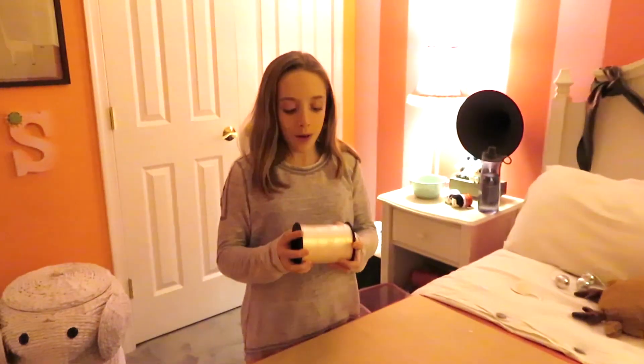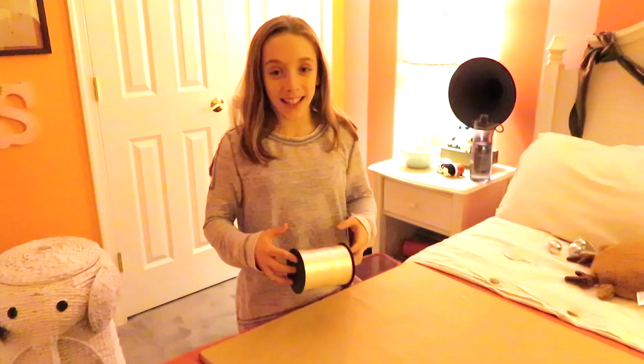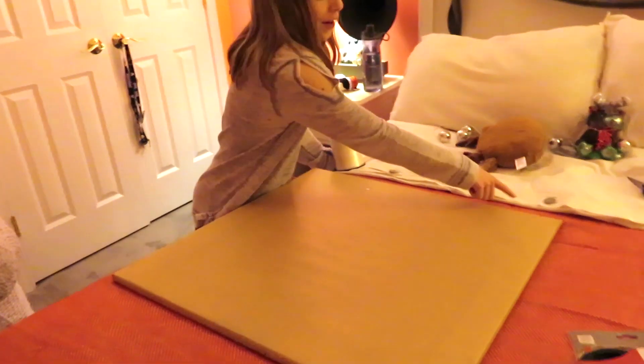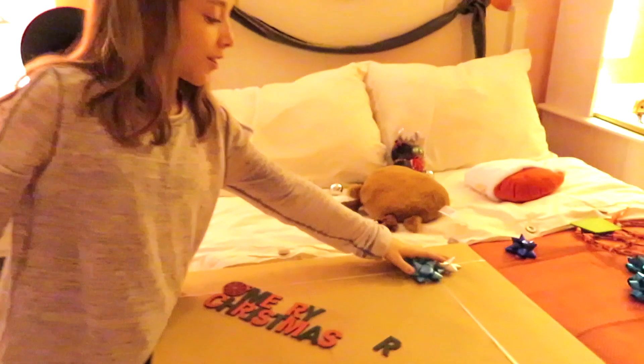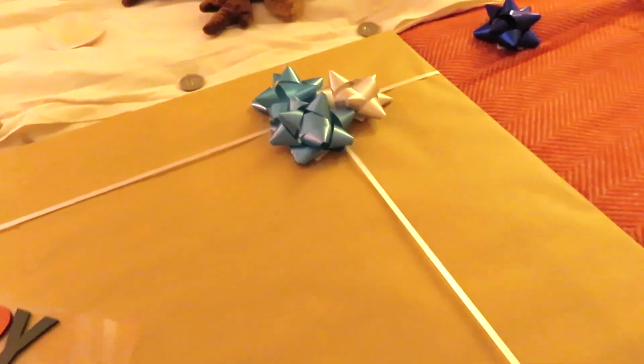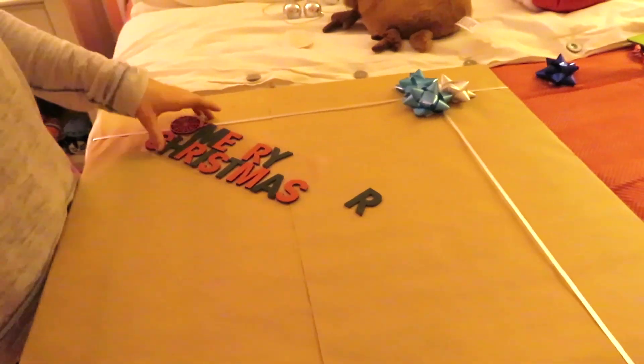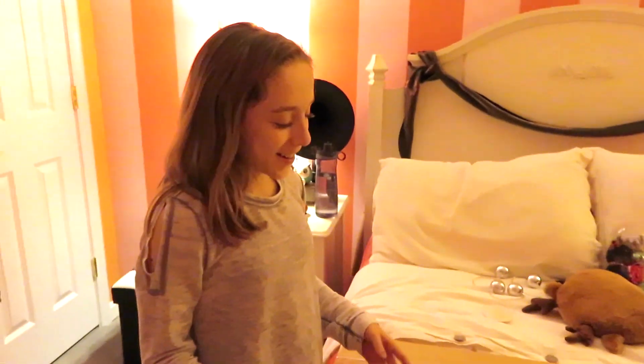We are going to take some ribbon — you can do any color, any thickness — and wrap it around up and down, and then around the top corners. So we did the ribbon, we clustered three bows. We had to decide between silver and blue so we just picked out three bows.